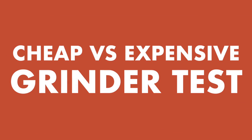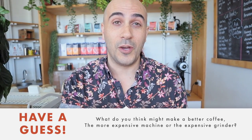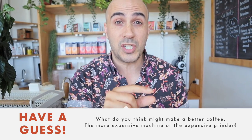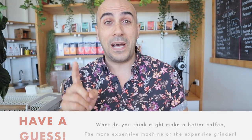G'day guys, Ryde here, your Chief Espresso Officer. Today we're going to be looking at cheap versus expensive — specifically cheap grinders used on expensive machines and expensive grinders used on cheap machines — and which one turns out to make the best coffee. Have a guess in the comments below and tell me what you think might make the better coffee. Stick around, we're going to test them both out and see what the results are.